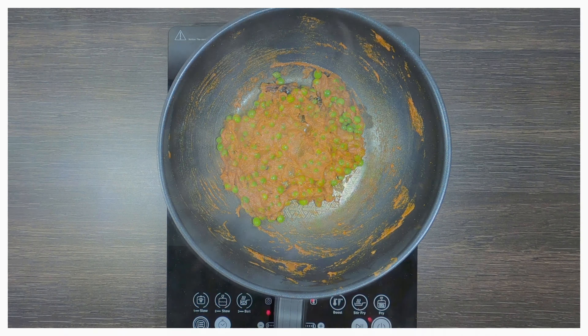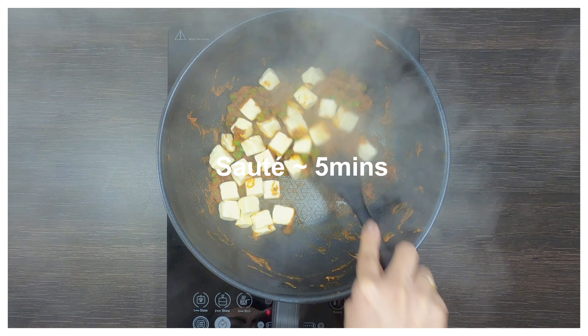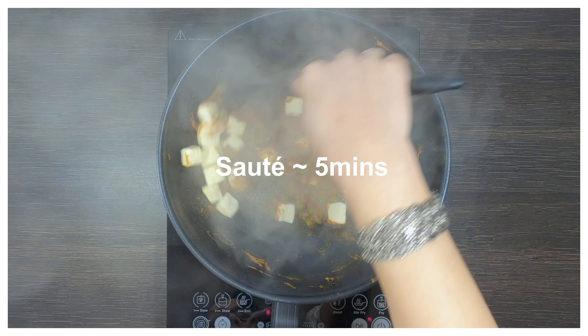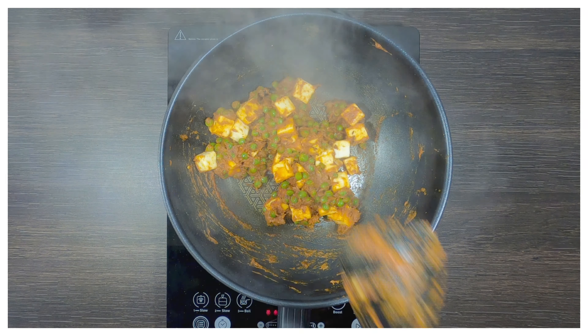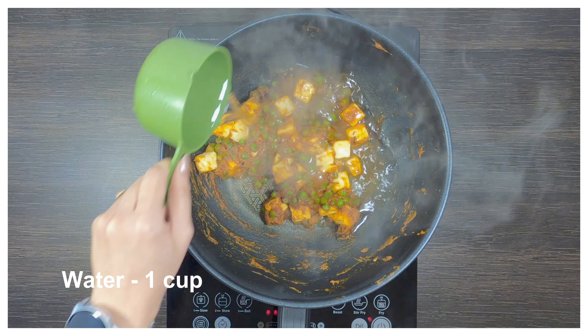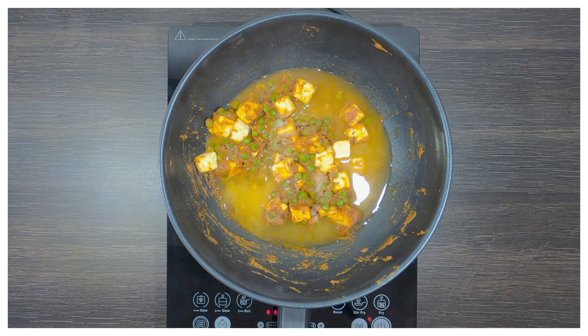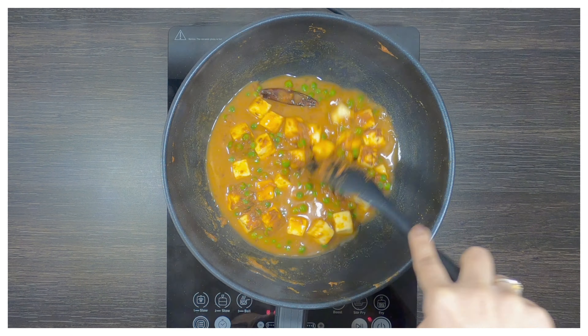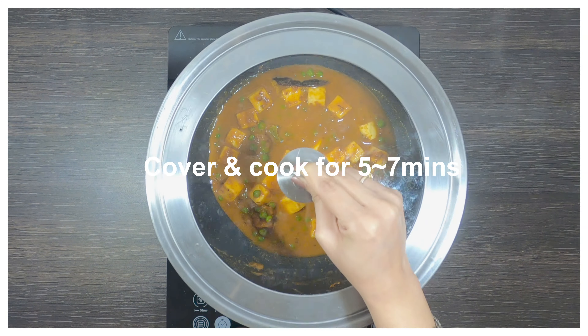Add around a cup and a half of paneer cut in cubes. Cook for another 5 minutes. We'll add a cup of water at this stage and some salt to taste. Cover and cook for another 5 to 7 minutes.